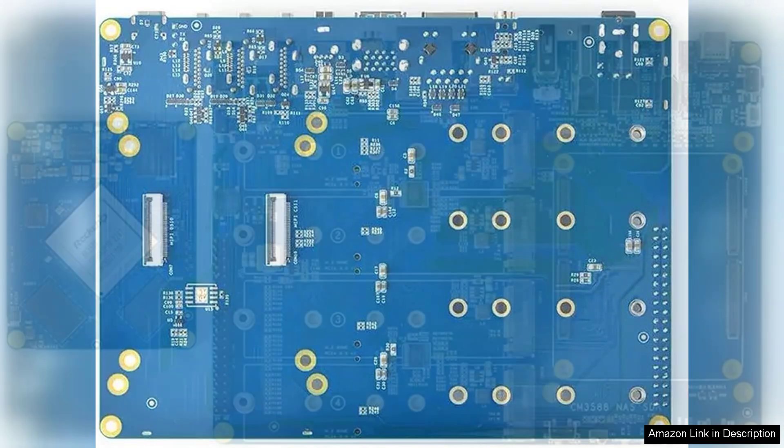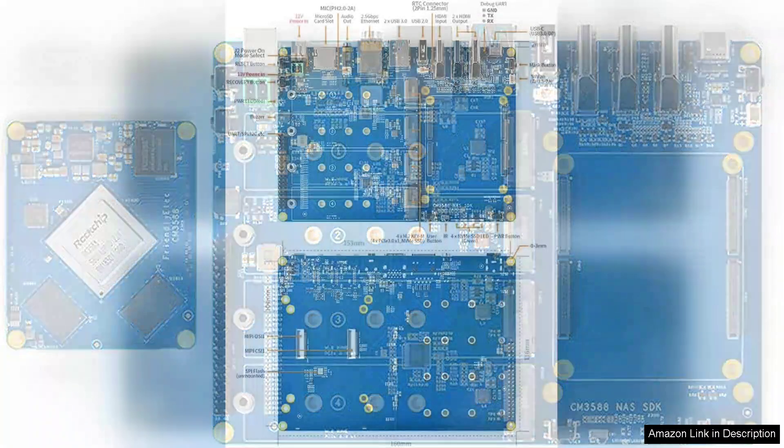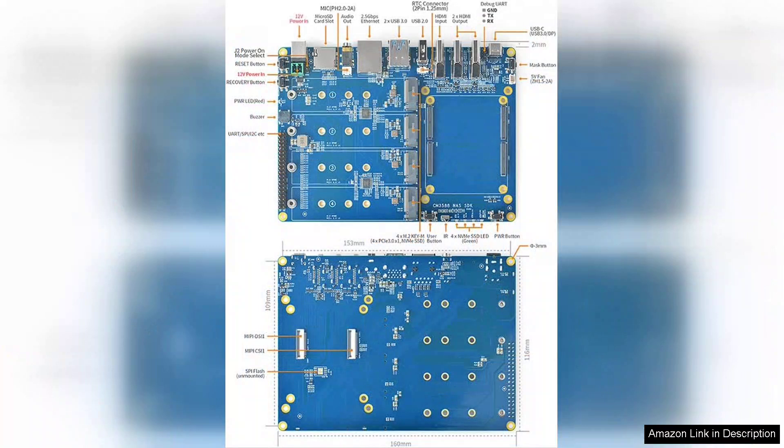Coupled with the 4x PCIe 3.0 slots, users have the flexibility to expand their system with additional storage or networking cards, allowing for customization based on specific needs.